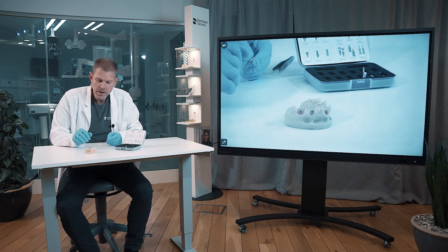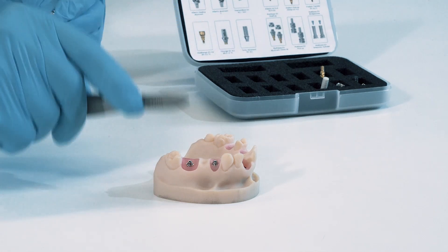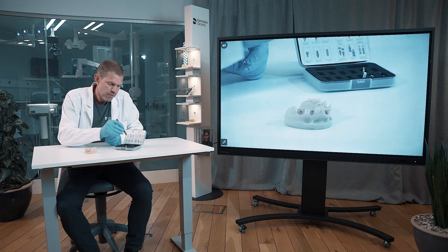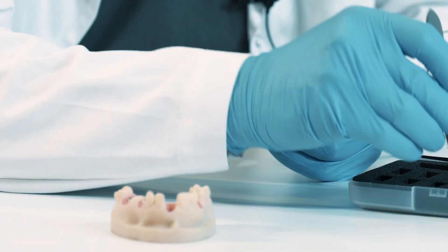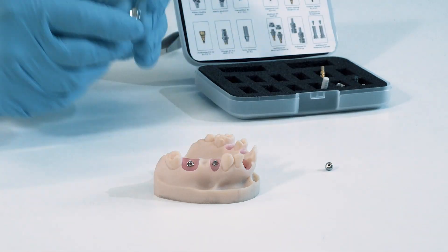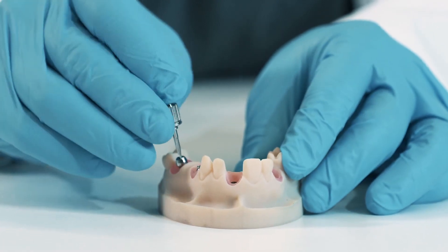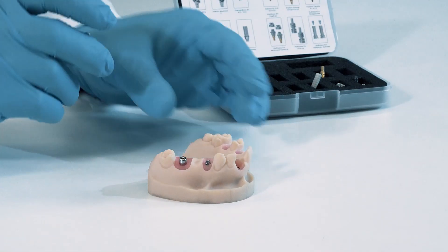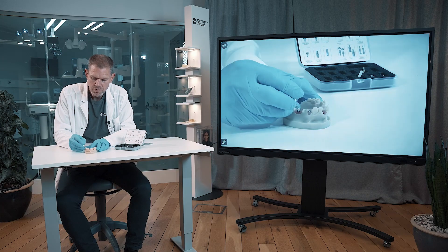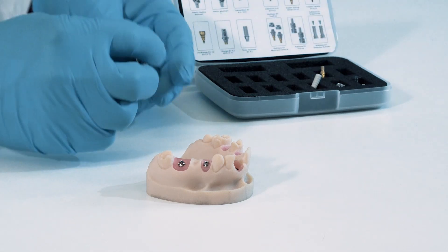Now you have to work at abutment level — doing the healing, the impression taking, and all of the following steps in this sequence. The next step is to put on some healing caps, for which you need to work with the hex driver again. You connect them together and just cover the multi-base with this healing cap and then it heals. Removal is the same procedure, then back into the box.